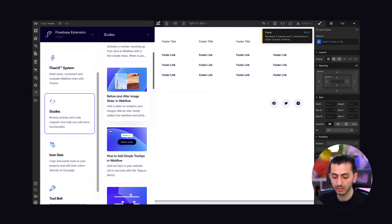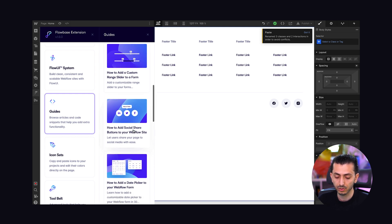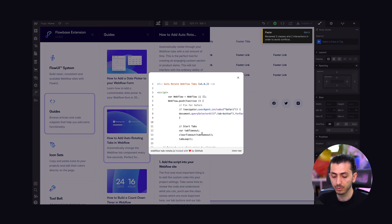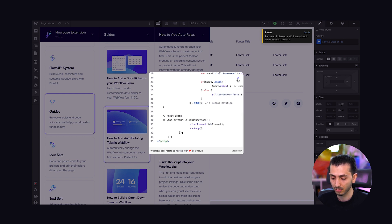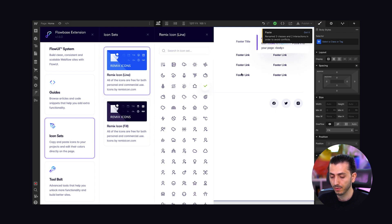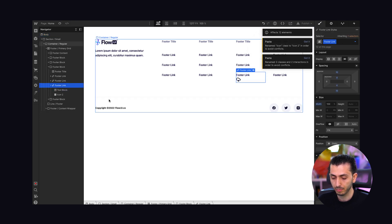They also have guides, which are basically tutorials all within the Webflow designer without leaving it. You can open any of these, and if you need code you'll even be provided with the code right there, which is really cool. They also have an icon set — actually two versions: line and fill.